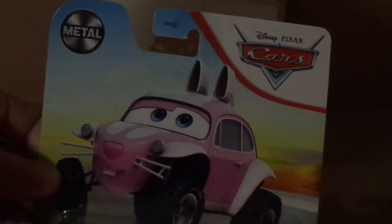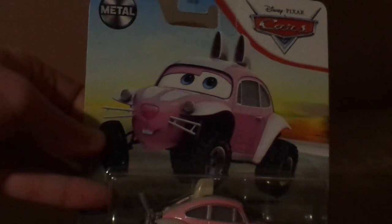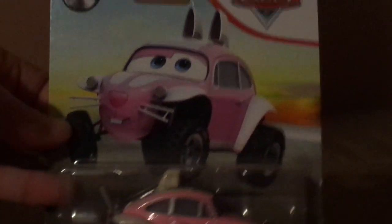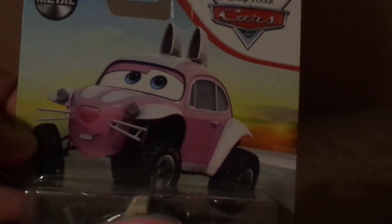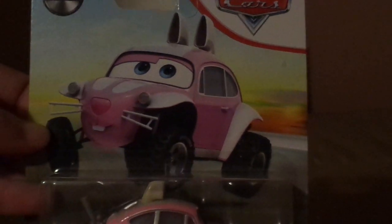And yesterday, what I got in the mail is the Easter Buggy. I was expecting Lightning McQueen as the Easter Buggy at Easter time, but that came in the mail yesterday — but not Lightning McQueen with the Easter Buggy. So if I get it, I get it. If I don't, then I don't. But the Easter Buggy will have to be a review for another day, especially around Easter.